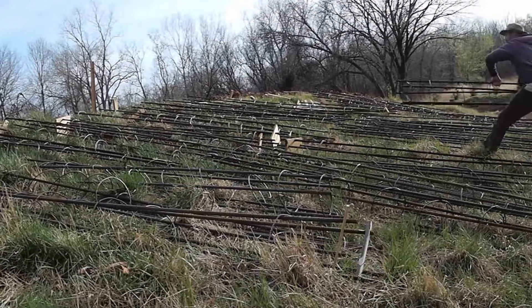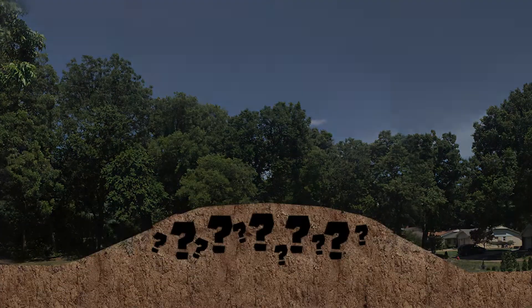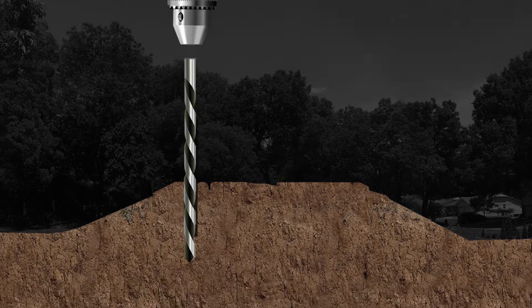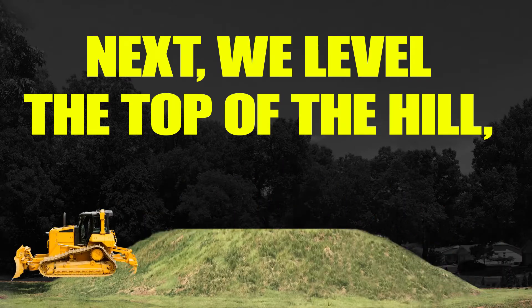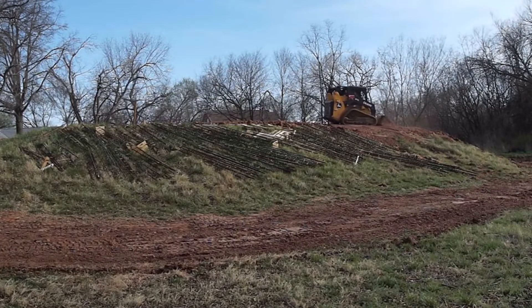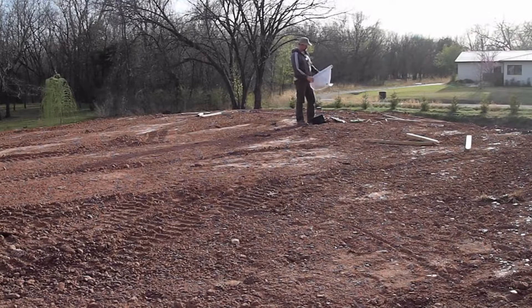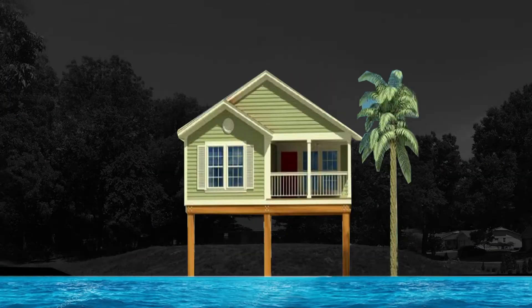So you might be wondering why I built all these steel cages. Well, I don't know what's inside this hill and I don't trust it to support the weight of my house. So I decided I'm going to drill down through the hill deep into the ground and fill those drill holes with concrete and steel. What I'm building with these cages is called a pier and beam foundation — it works like concrete stilts, like a beach house on concrete stilts.